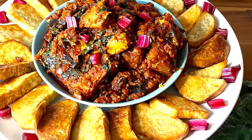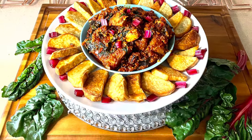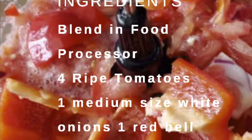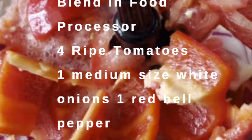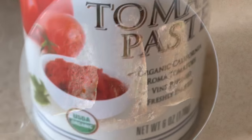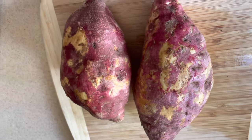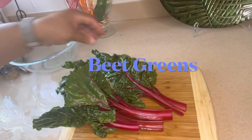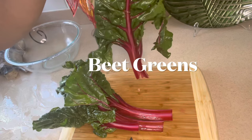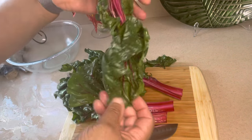Main ingredients that you will need — we are going to go over them. You will need 4 plum tomatoes, 1 medium sized white onion, 1 red bell pepper, and you will also need maha maha fish — 4 pieces of maha maha fish — sweet potatoes, and beet greens.